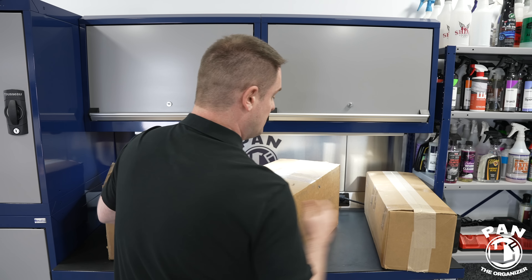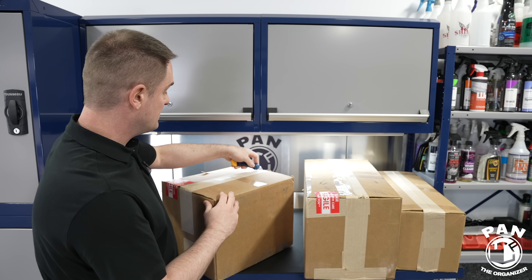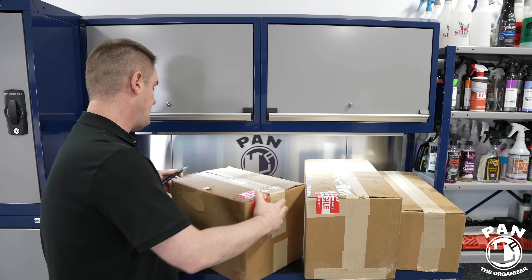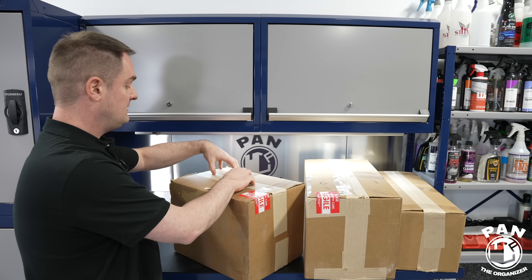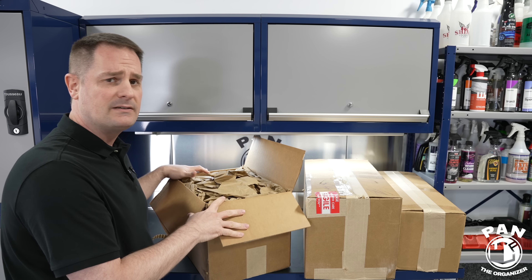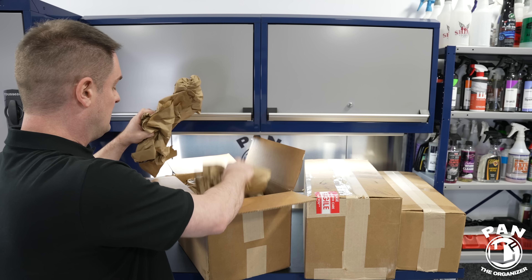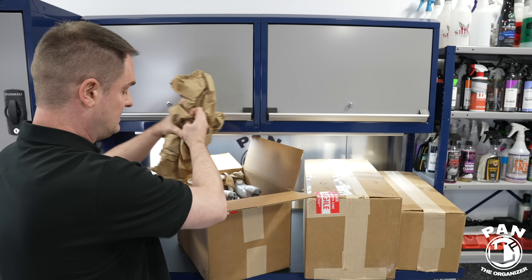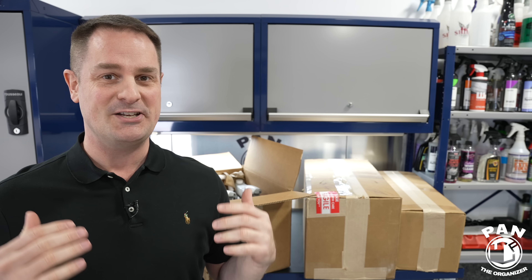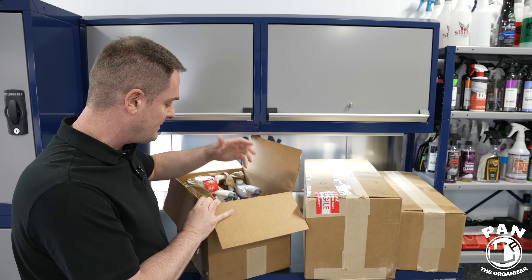Let's dig right into it and start with the first box. I'm very happy that we are now in springtime — we all love detailing our cars. We had a pretty rough winter here in Montreal, Canada, with a bunch of snow and temperatures that reached minus 40 degrees Celsius, or almost minus 50 degrees Fahrenheit. It's been over 25 years that I detail cars and I still enjoy it — it's my life's biggest passion. I'm like a kid in a candy store every time I order new stuff.